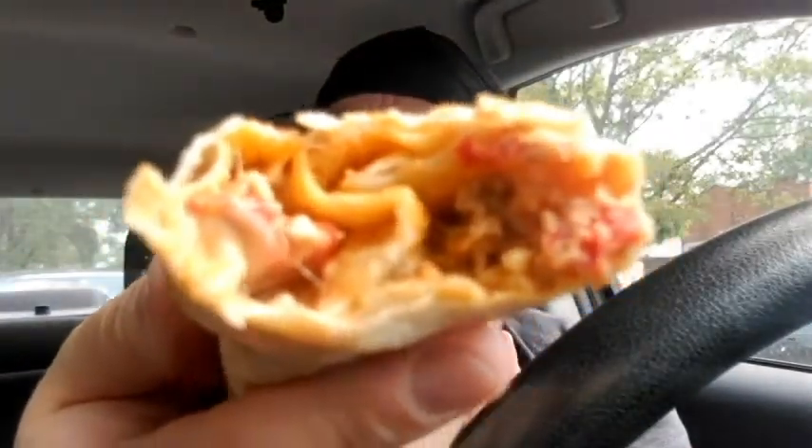It does smell like a milky grilled cheese, so let's give it a taste. They really sauced up the interior of this. I took a bite from the non-grilled cheese side. Even with all that in the middle and tasting it from the non-grilled cheese side, I still get this burnt cheese flavor.